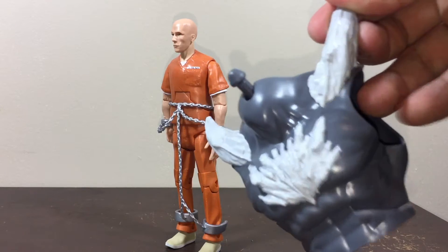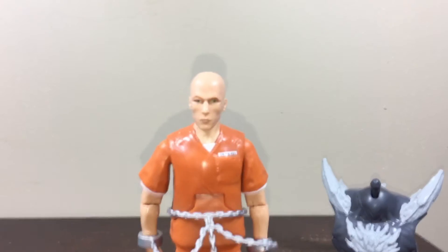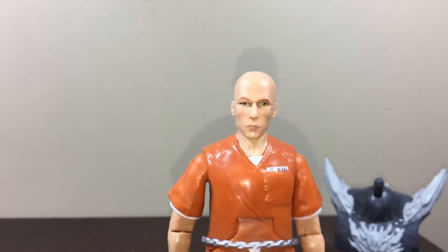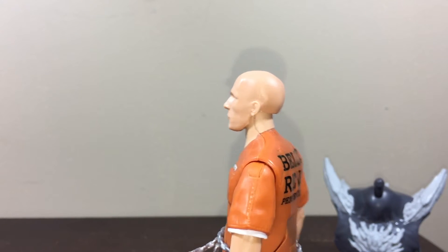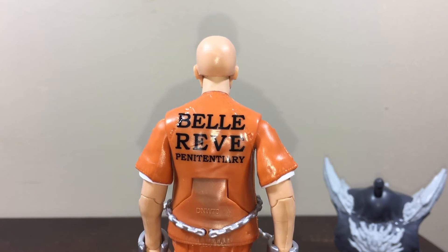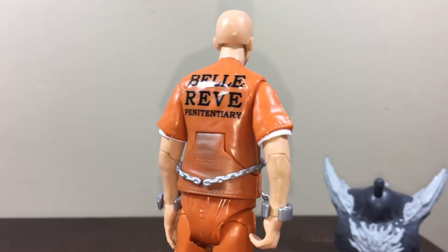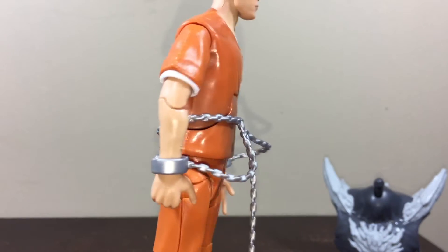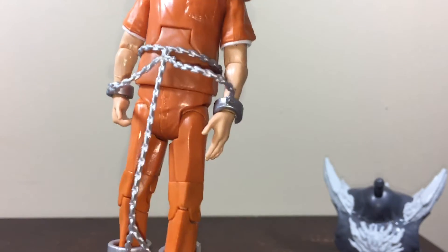Let's have a look — his face looks really awesome. He's bald, and the figure is really well detailed. You can see his shirt, and it says 'penitentiary.' He has those chains just like in the movie. It's really awesome and going to be so useful for my stop motion.